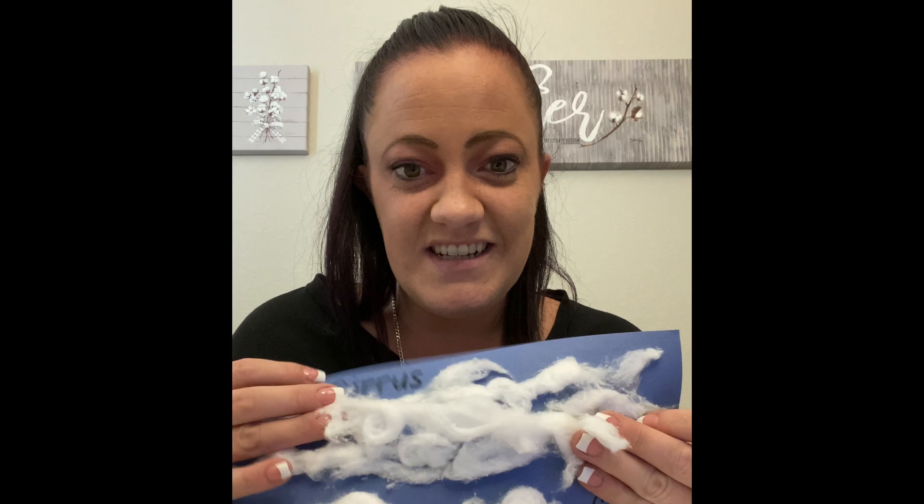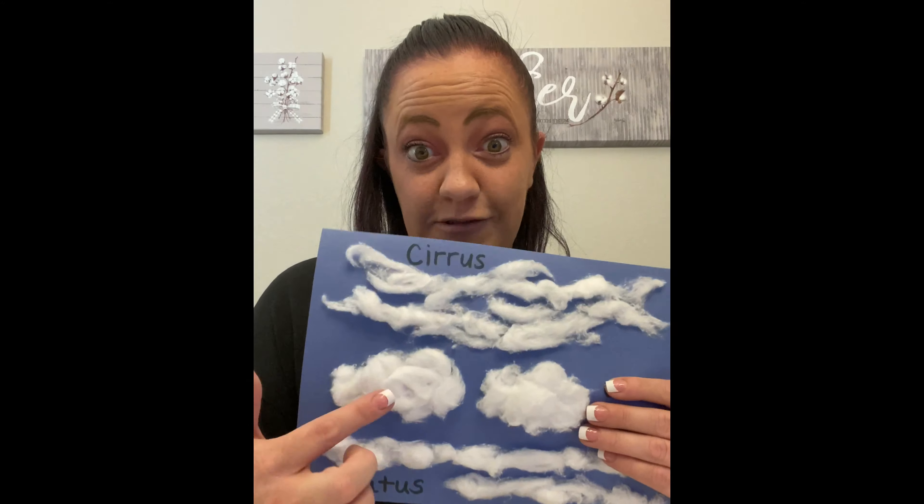So it looks like this. And then with your glue stick you're gonna glue your paper and stick it on the top. And these are going to be our cirrus clouds, just like this.